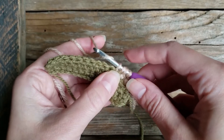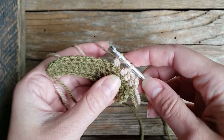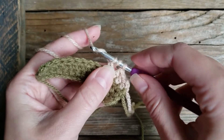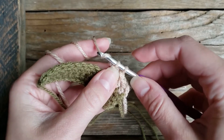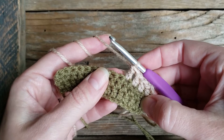We're going to yarn over, pull through the first two loops, so there are three remaining on our hook. We'll yarn over again, pull through the first two, so there are two remaining, and yarn over a third time and pull through the last two to complete our stitch.